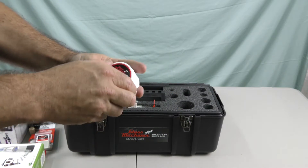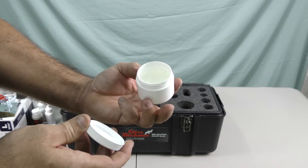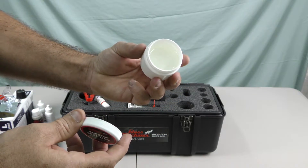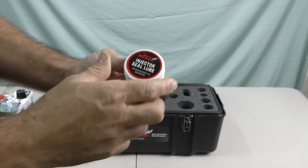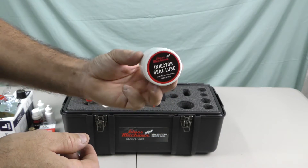Injector sealed lube — you want to keep the injector o-rings and seals nice and clean and lubed. This will extend the life of them and actually help the repair kit perform properly.